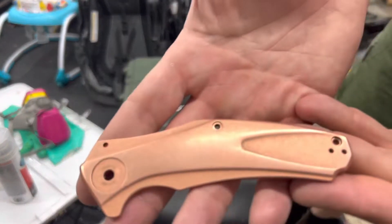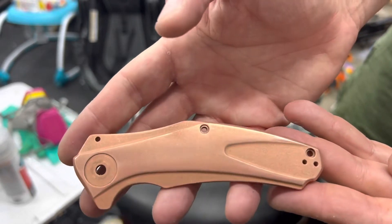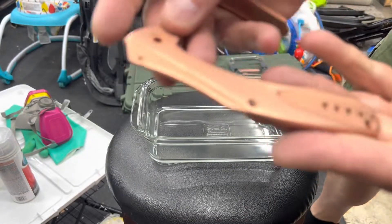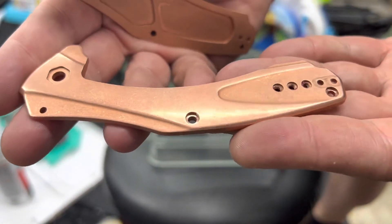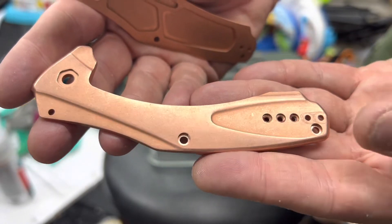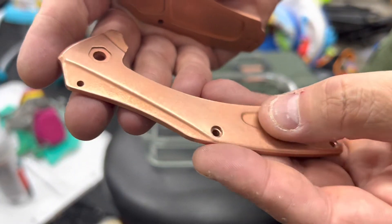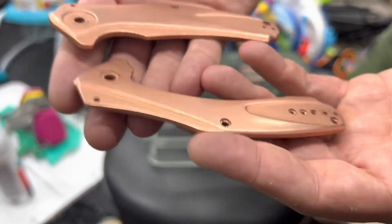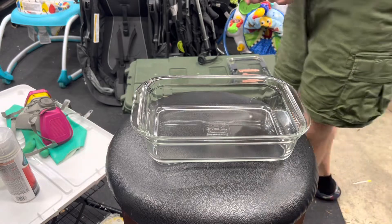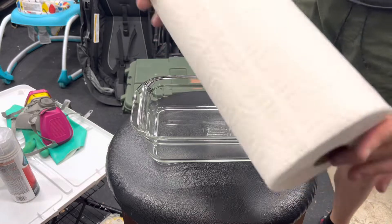I've put a polish on the outer parts of the scales but left the stone wash on the insides — I did that on purpose. One reason is to see if there's a difference in the quality of the patina comparatively, and two, I'm hoping there will be less patina buildup under the area covered by the pocket clip. It's a bummer that it gets so beautiful under there and then you cover it up.